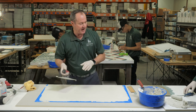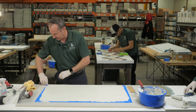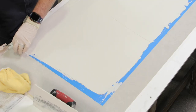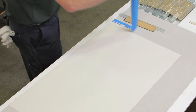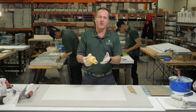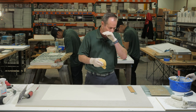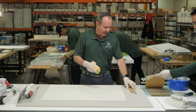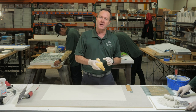Once your thinset is flattened out, I'm going to pull my tape because this is going to help me with my lines. One tip is that I have a wet setting bed. The next step, this is the way we do it here at LBT in production, is we'll actually take a sheet of tile and we'll back butter it, but we use a modified back butter method.